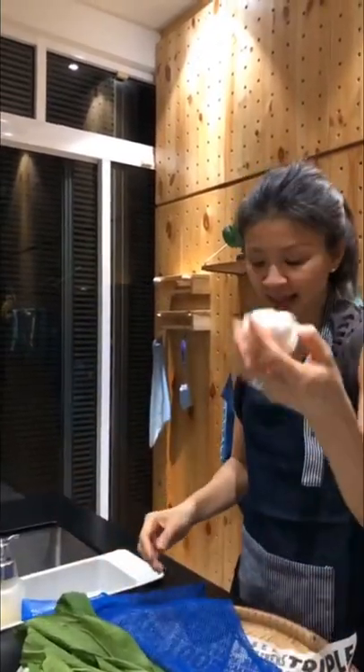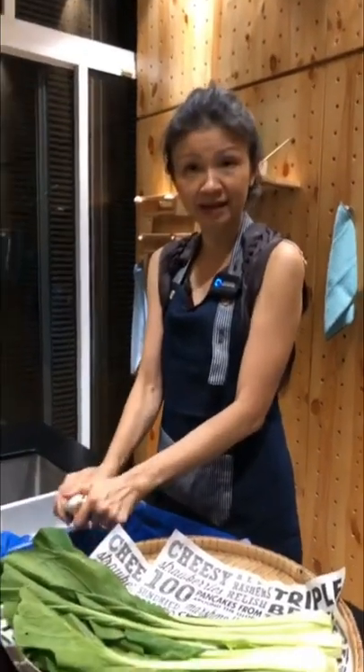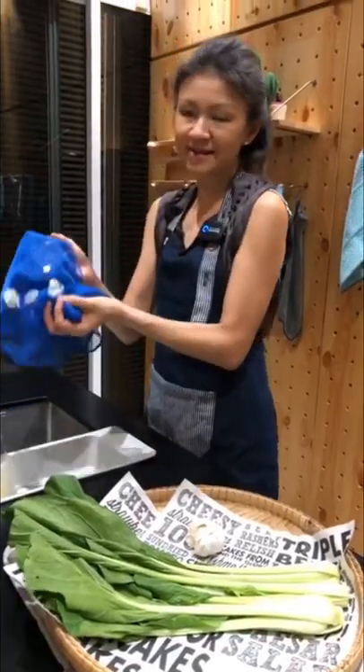Or if you're peeling garlic, for instance, I will just line this on the sink and start peeling my garlic. After that, you just throw the peels because they don't stick to the cloth.